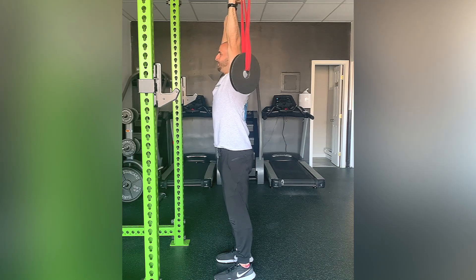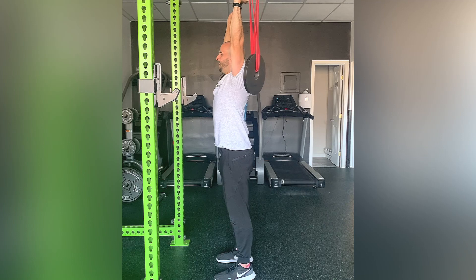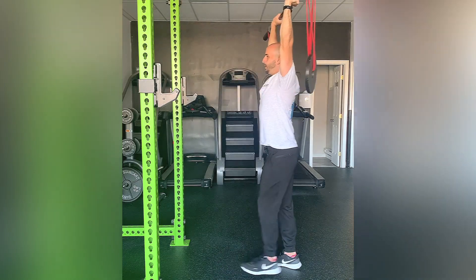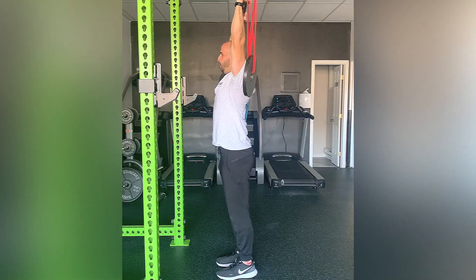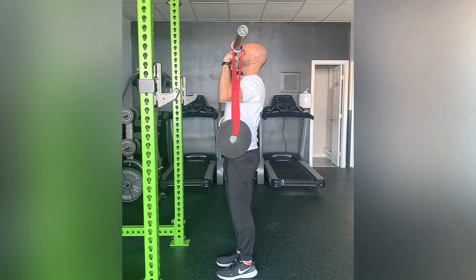Core is engaged, pushing up towards the ceiling. Maintain that as you either stay close to the squat rack and walk back and forth, or walk whatever the distance is.